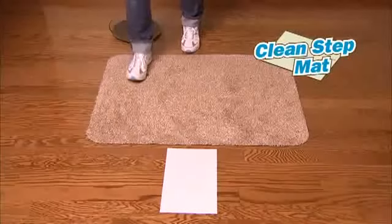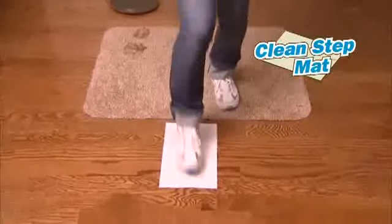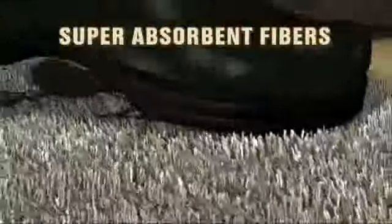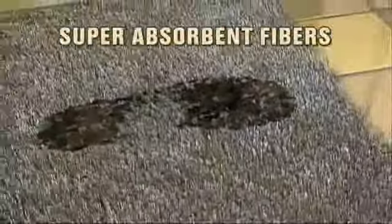Then we stepped in mud and onto the CleanStep mat. It traps mud and dirt like a magnet. Incredible! The secret is CleanStep's super absorbent fibers that trap the dirt and water from shoes instantly. You don't even need to wipe your feet. Amazing!